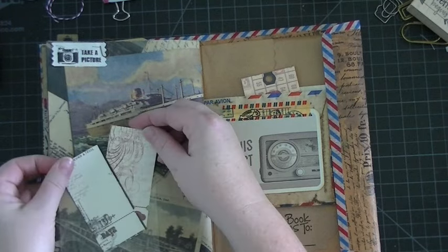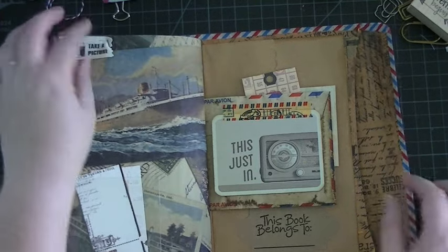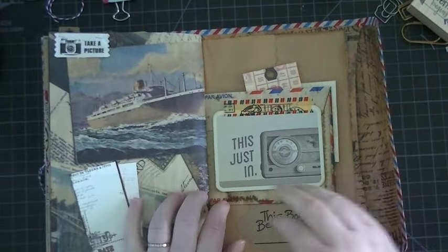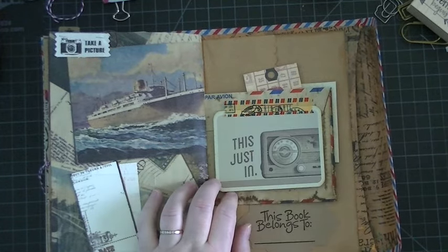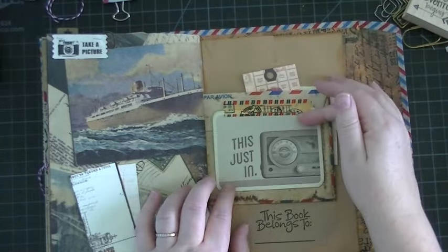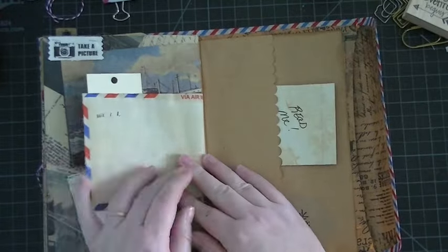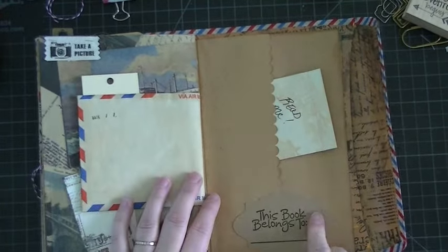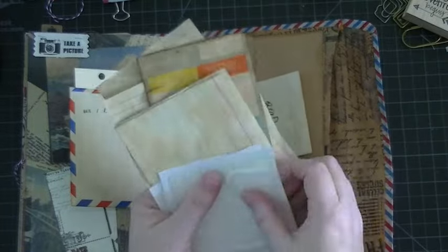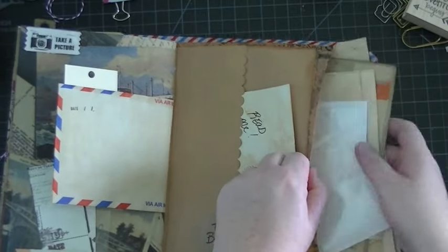Another little plastic pocket with a sticker, and another one of the canvas tags from Michaels. Here I put a We Are Memory Keepers card — she can journal, add a photo underneath, what not. Just a couple of little tags in this pocket, and then my little note to her, and 'this book belongs to' — I always put that in my journals. Then I added some just extra goodies just in case she needs it, so I just put that in the pocket.